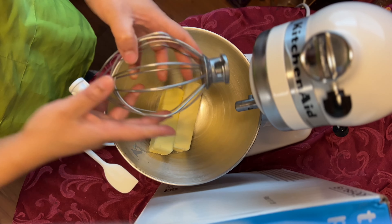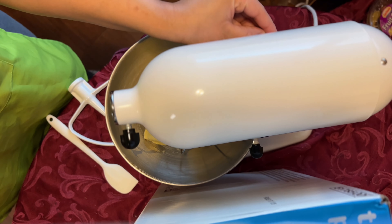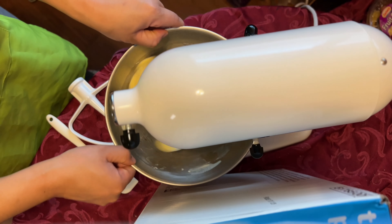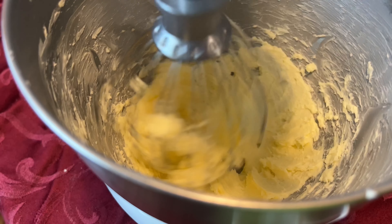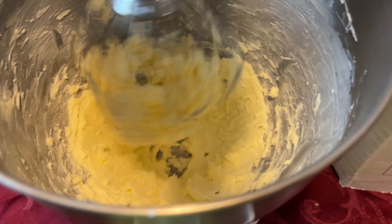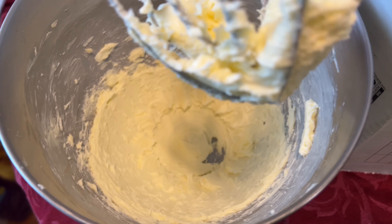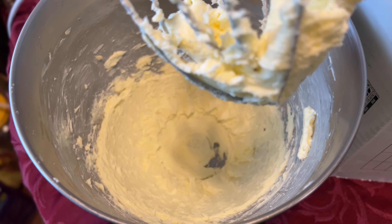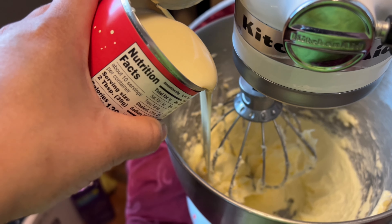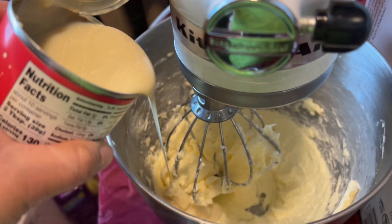Add your whisk attachment and mix on medium speed until your butter becomes light and fluffy or pale in color. It will look really yellow at first but that's okay, just keep on mixing. Once the color starts to fade, that's what we want. Pour your condensed milk in increments because we don't want the fat and the sugar to separate.